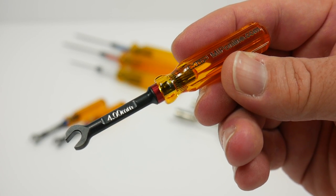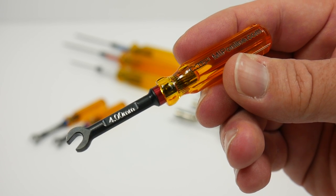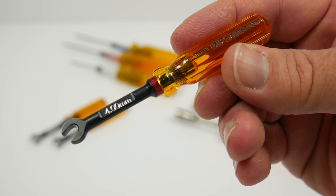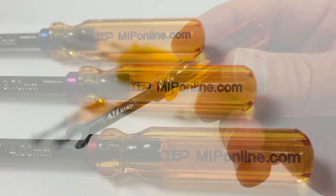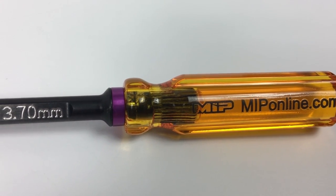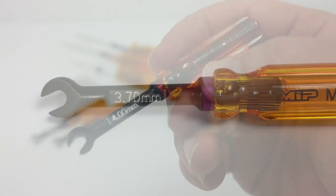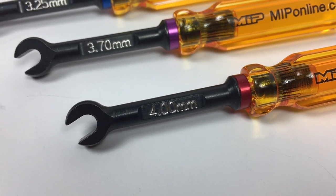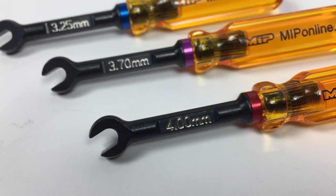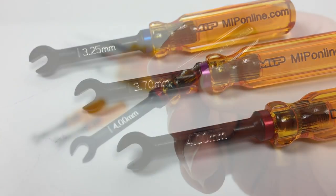Although these new turnbuckle wrenches are small in size, they're definitely not small in quality or craftsmanship. MIP uses the same amber handles throughout their different tools, including these turnbuckle wrenches. They've used high-quality U.S. grade alloy steel with a black oxide coating. Other benefits include an aluminum anodized color ring to quickly identify which wrench you have, and of course some laser etching on the stem of the tool for the size specification.